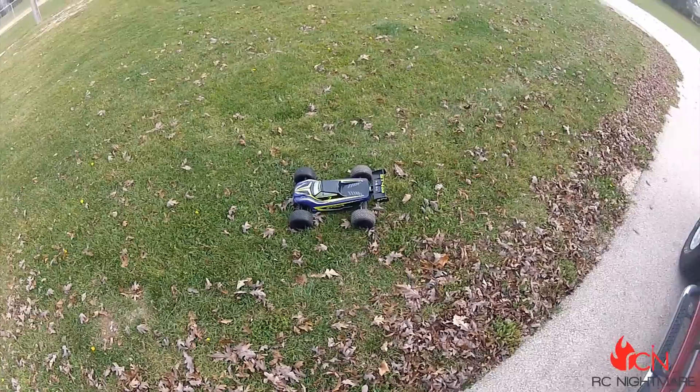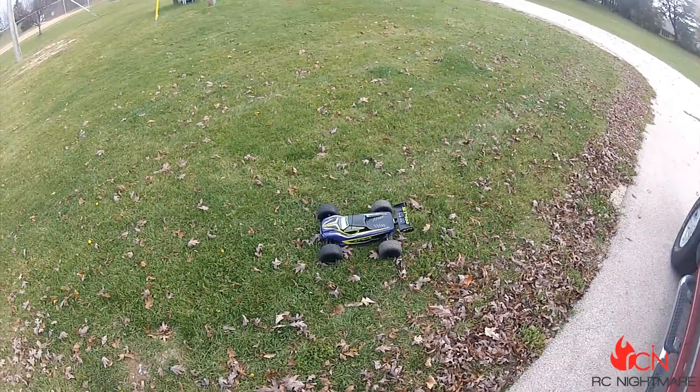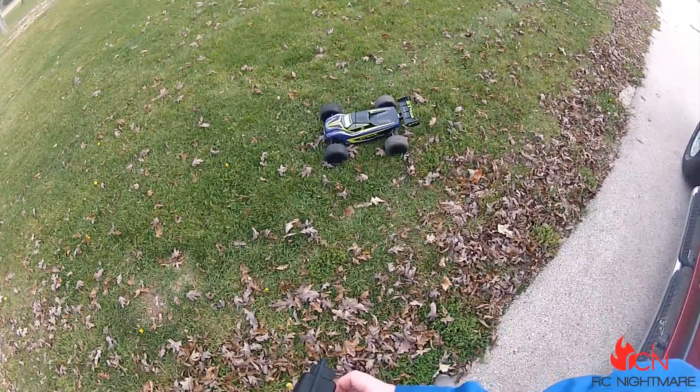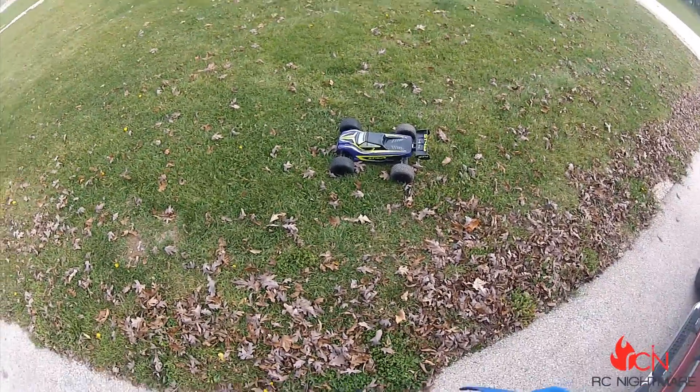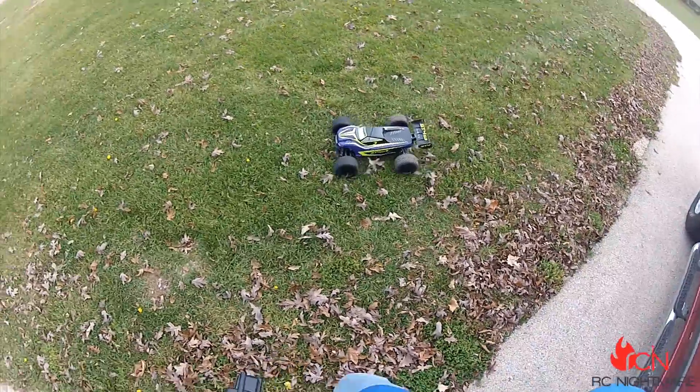So I'm sorry about the potential wind noise, but this is the Thunder Tiger ST4 G3 — from the box to the ground. See what it looks like on 4S.